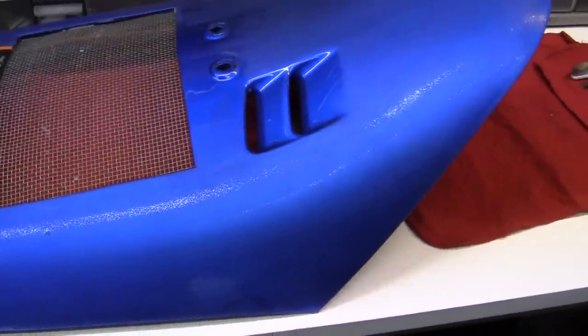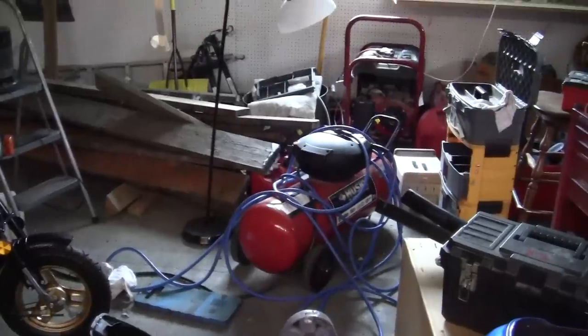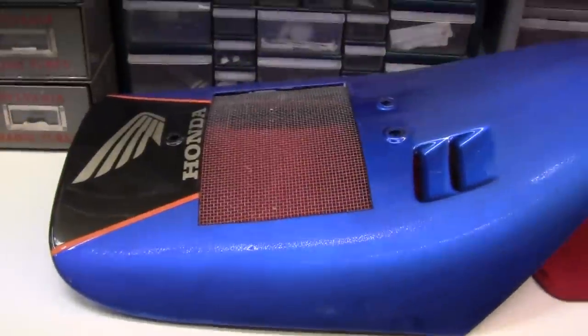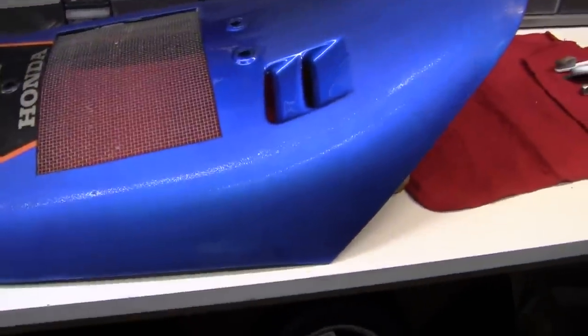Now this happens when you use an air compressor, and most air compressors are used in painting. What happens with your air compressor is that when it works, it creates heat and it also creates moisture. Water and paint don't go together at all on your paint work. So what's happened is I have little tiny pieces of moisture that have splotted on there, just like rough paint.